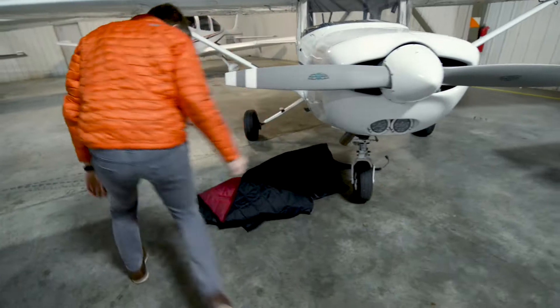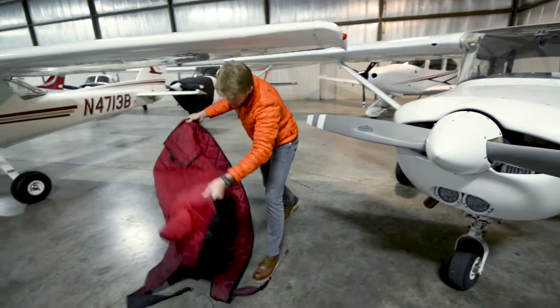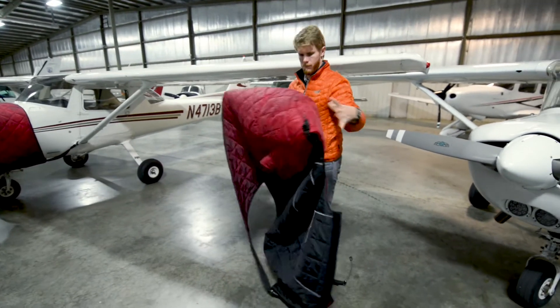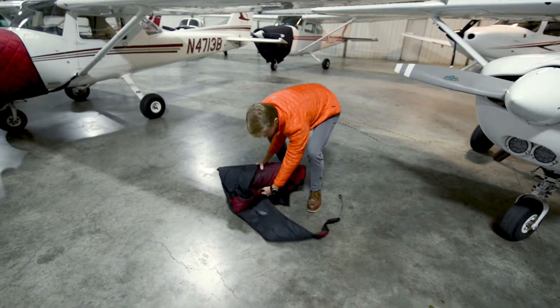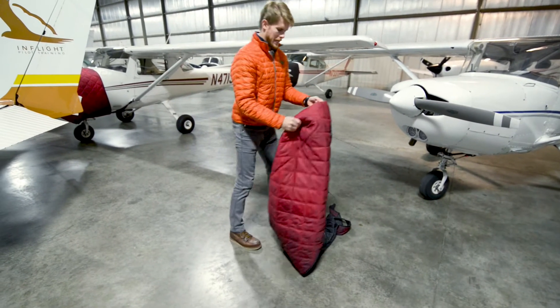Before you put it away in the back of the airplane, you'll probably want to fold it in some sort of organized fashion. Usually just a simple wrapping up works really well. To put it back on, it's generally easiest to start from the front of the airplane.